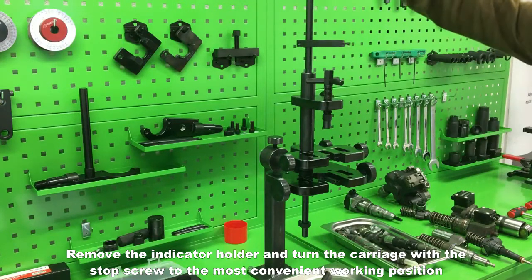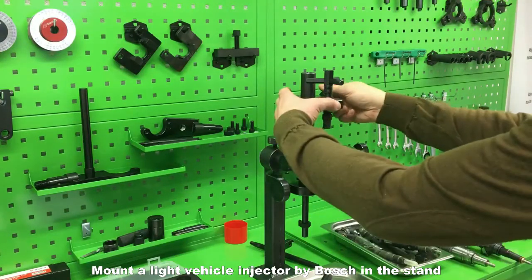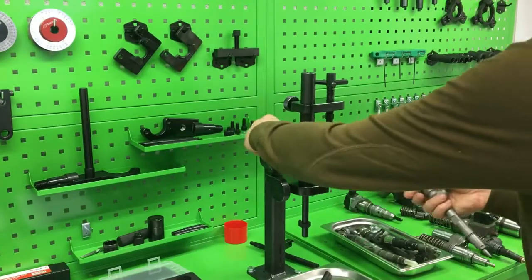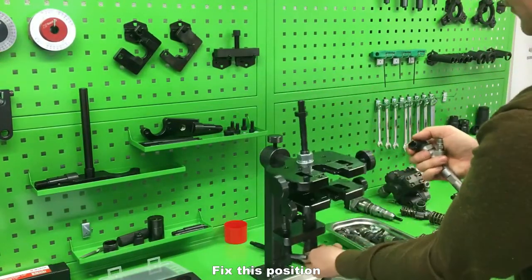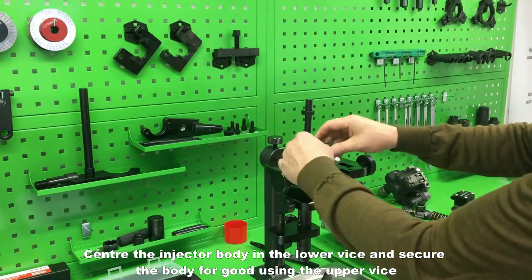Remove the indicator holder and turn the carriage with the stop screw to the most convenient working position. Mount a light vehicle injector by Bosch in the stand. For maximum comfort, the movable part of the stand can be set to any convenient position. Fix this position. Center the injector body in the lower vise and secure the body using the upper vise.